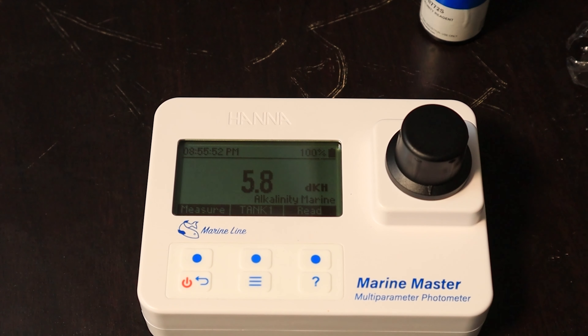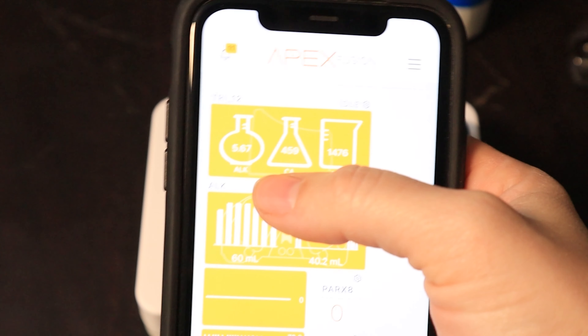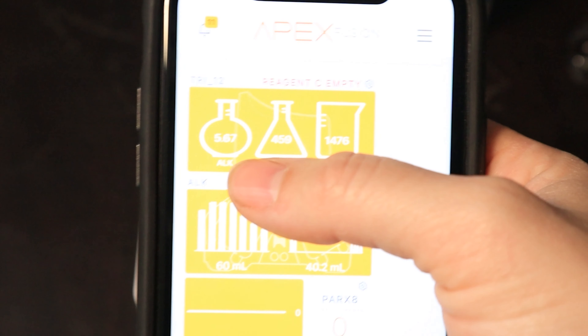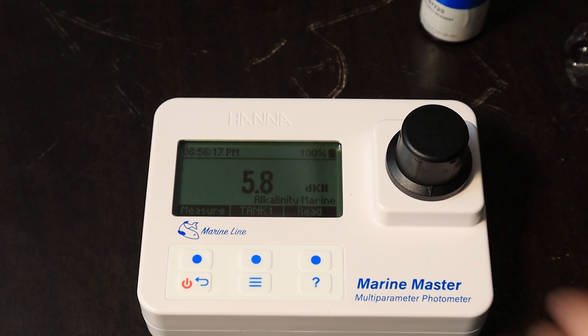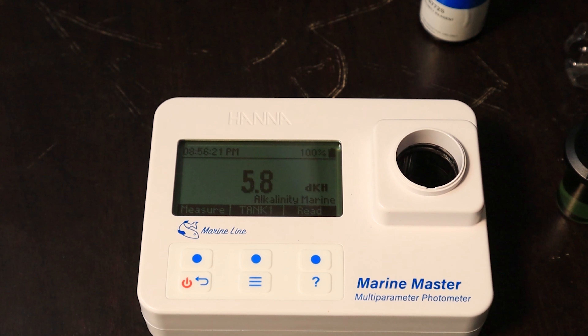Let's see what my Trident reads — grab my phone here. My Trident is actually 5.67, and I knew it was low. My calcium reactor is offline and I've been dosing slowly to bring it back up. So that is very accurate, in my opinion.